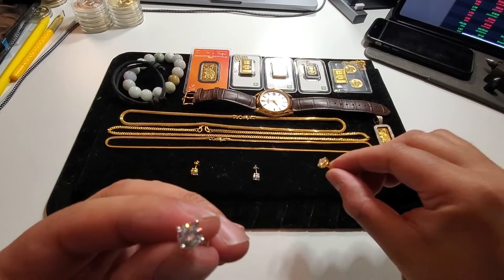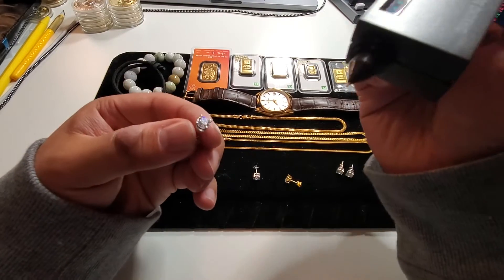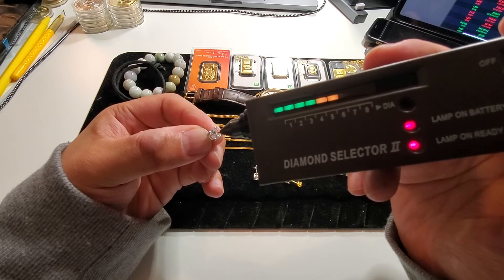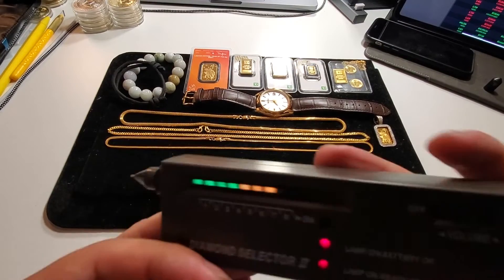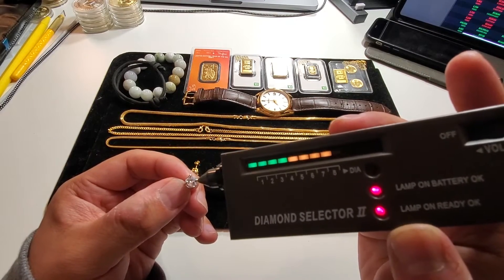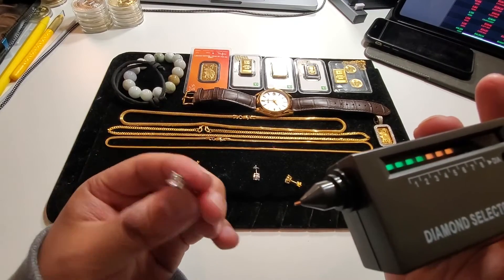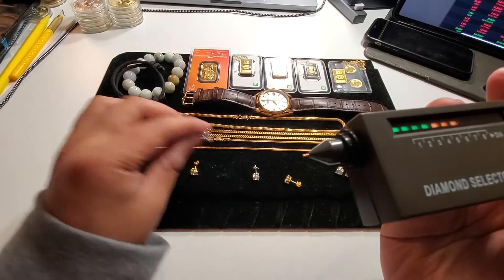I'm holding the cubic zirconia in my left hand. I'm going to grab the diamond tester and test whether or not this cubic zirconia is real. As you can see, it's not beeping — I'm getting nothing, it's not moving at all. Still nothing, no beeping. So that is not a diamond — that is a cubic zirconia. There's no heat going through it. It's got no soul — that's not a diamond, that's a cubic zirconia.